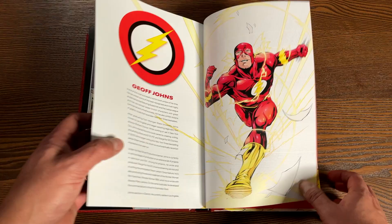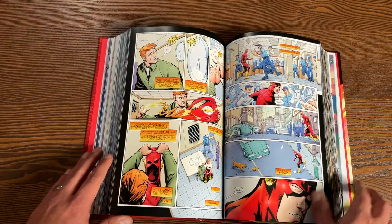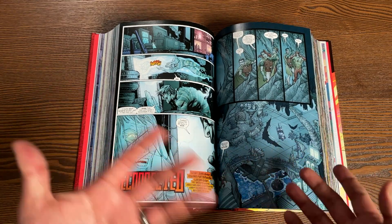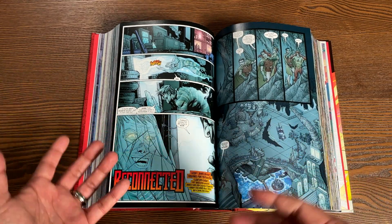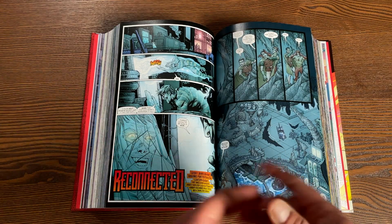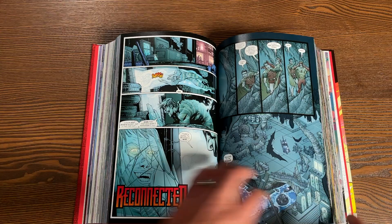One of the biggest questions I'm sure I'm going to be asked: does this have any printing errors? I made sure to look through the important pages that I know of, and it all looks good to me.